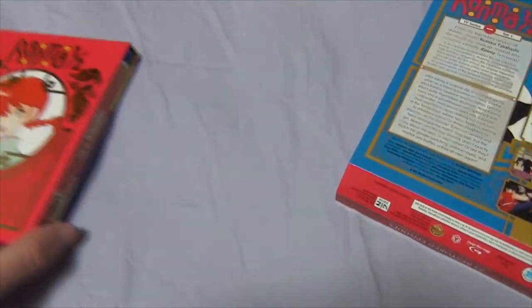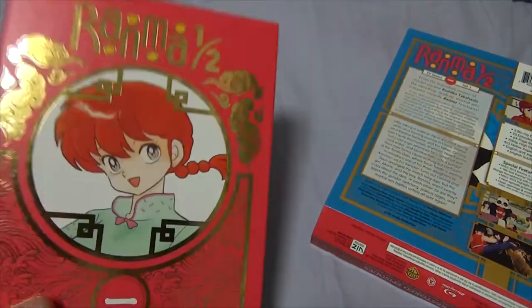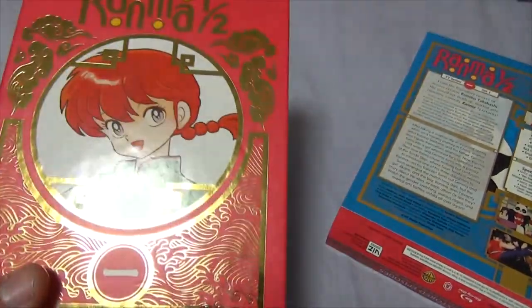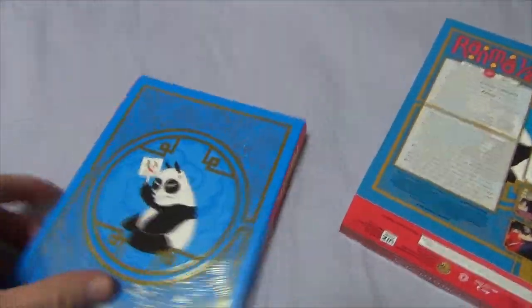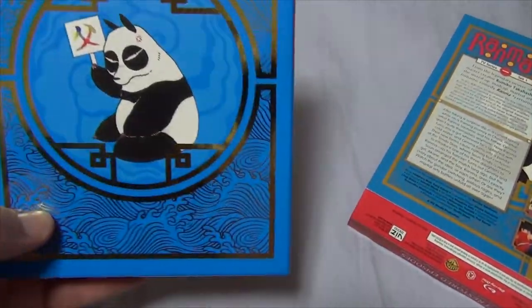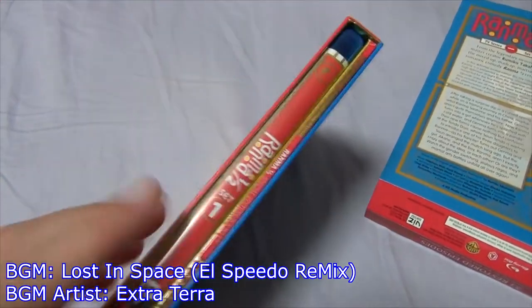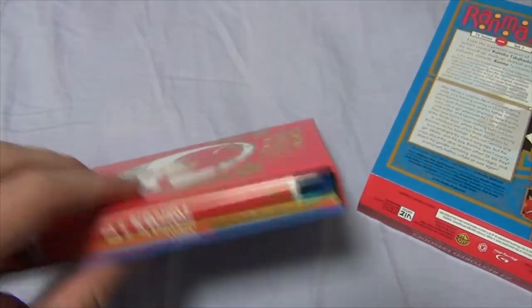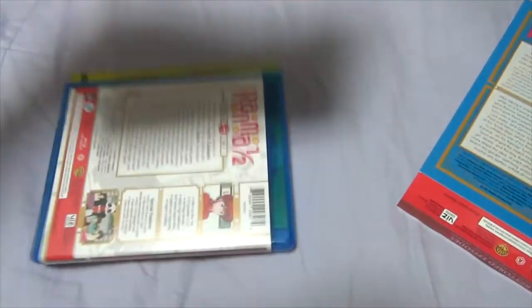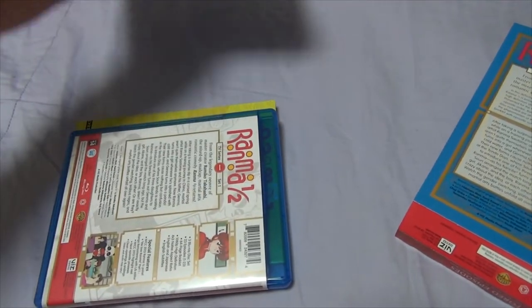Here's the box set in its unobstructed glory — the shininess. Feel the shine. And then on the back — oh, that's cool looking. Here's the actual box itself, and it's an actual box set. Pretty cool. Let's open it up.